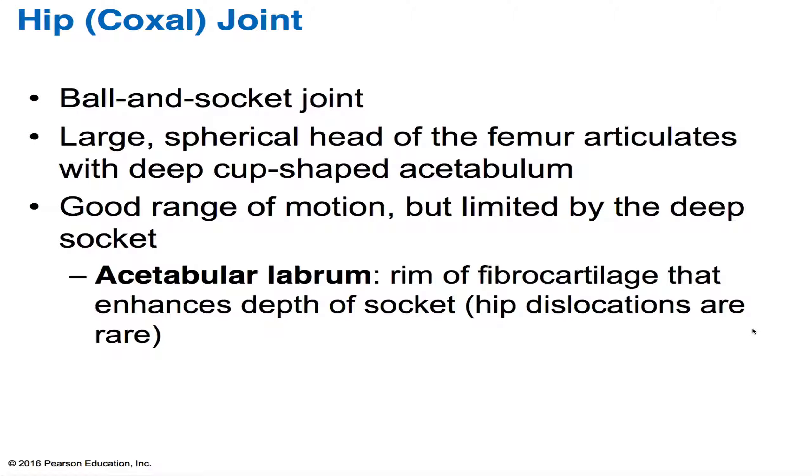The hip joint is also a ball and socket synovial joint. It has a large spherical head of the femur that articulates with the acetabulum of your coxal bone.